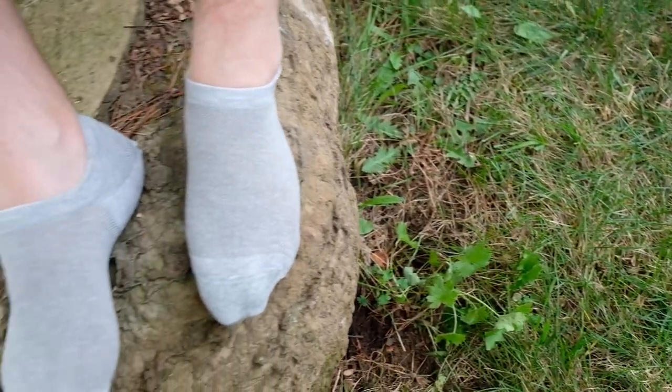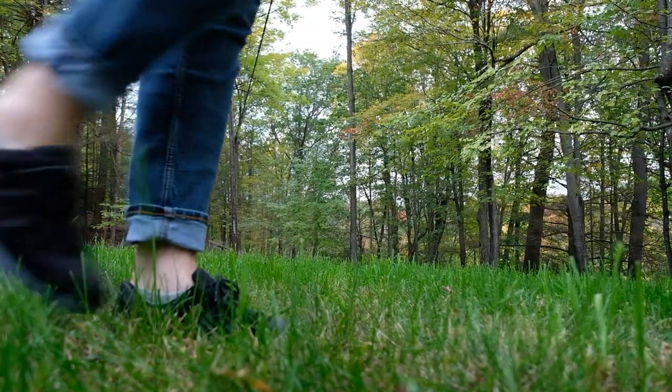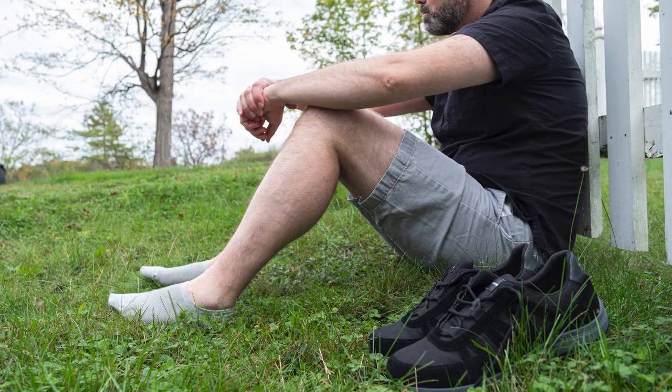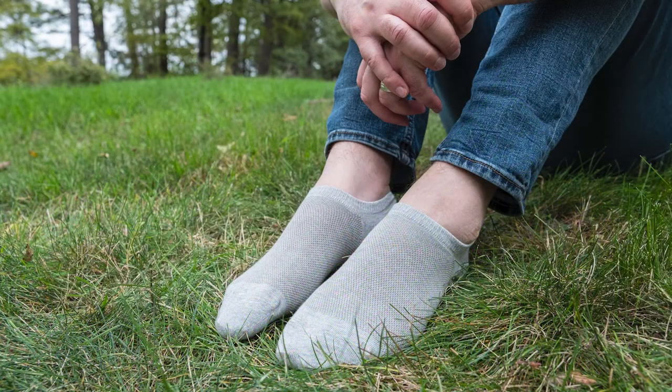Grounding socks also feature heel grips to prevent twisting or bunching in your shoes as you move. A reinforced instep provides extra comfort. Available in unisex sizes small through extra large, covering a wide range of foot sizes.